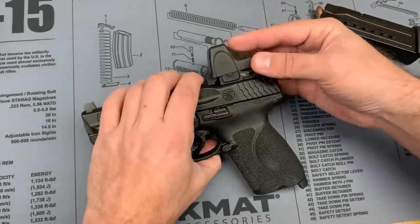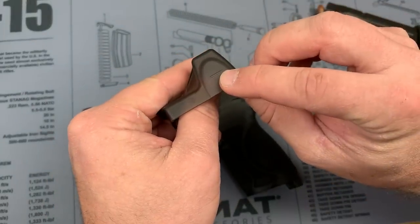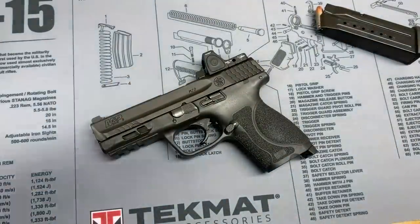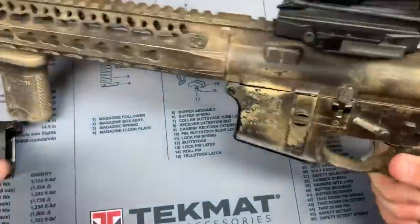Again, this is a smoke color. You'll notice it does have the plus and minus marks on each side for your RM06 and RM07s — this is an RM07, six-and-a-half MOA — so that's a nice touch.